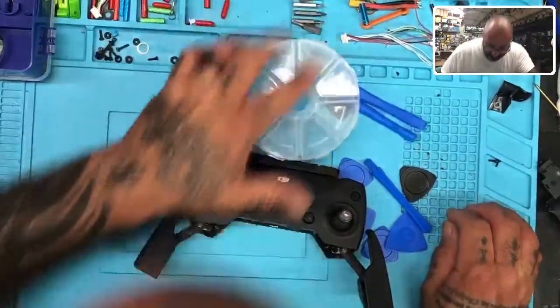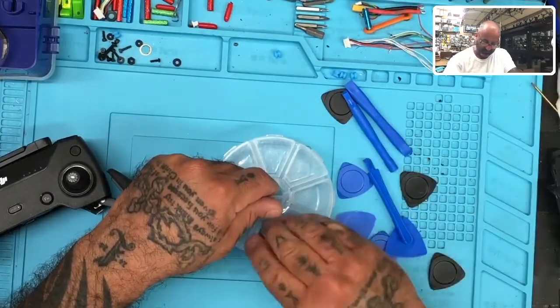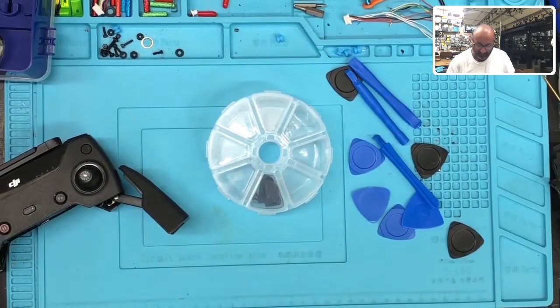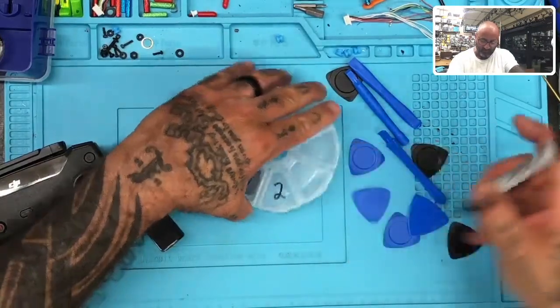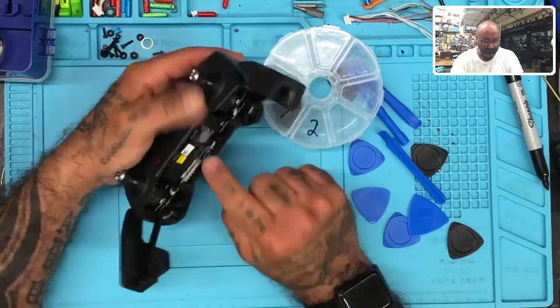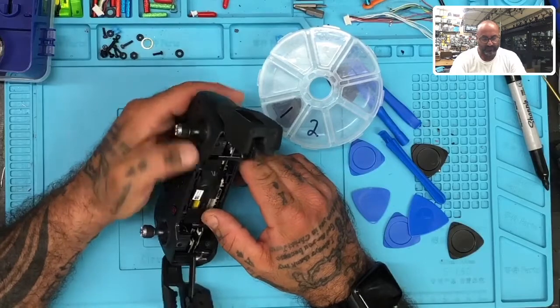So these are the clear containers that I was talking about. We're going to keep these in order and I'm going to number these. I definitely recommend you guys get on our website and get these — they're great, they're cheap. This is going to be number one — that's the first thing I took out. Then we're going to go to number two, because there's no doubt we're going to be removing screws. I have to get to right here and do a solder job. This is not going to be any fun.